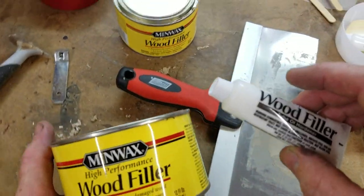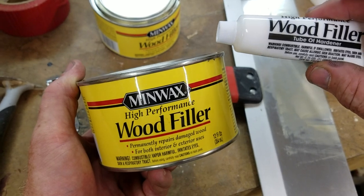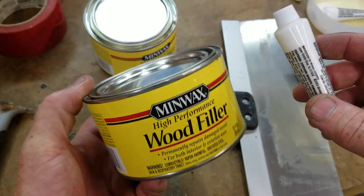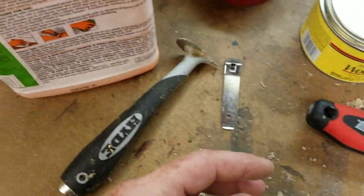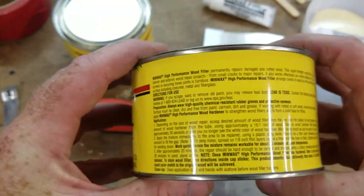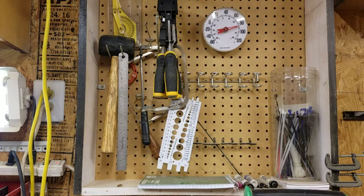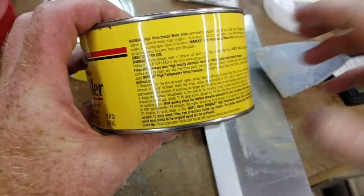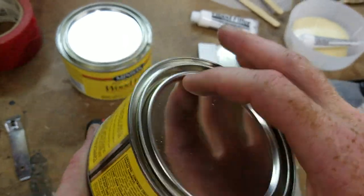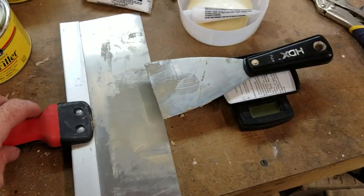This product is incredibly good for all kinds of different types of wood repair and fill. One thing to note is that the open time is extremely short. The can says don't mix anything you can't use in 10 minutes, and that's at room temperature. Right now we're at about 84 degrees in my shop, so I'd say your open time is about five minutes from when you mix the material.